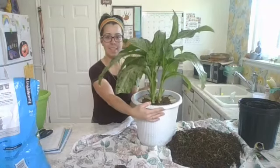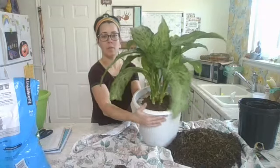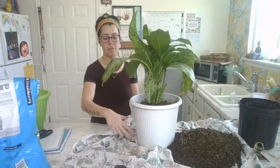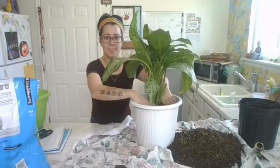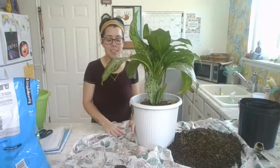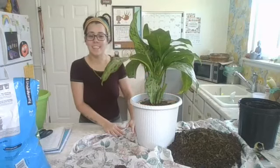So that is our Dieffenbachia all repotted, looking a little bit better. I'm going to water it thoroughly and leave it overnight, and then I'll give it to my friend and hopefully get another one soon. If you guys have tips or questions, like always, let me know — super fun to hear from you. I'll see you guys soon.